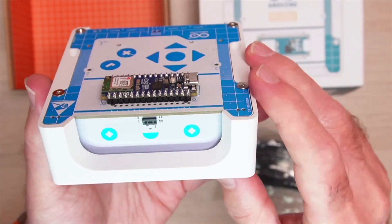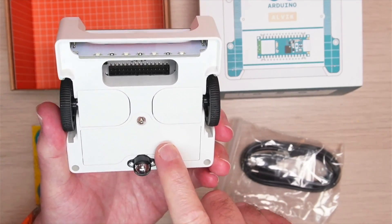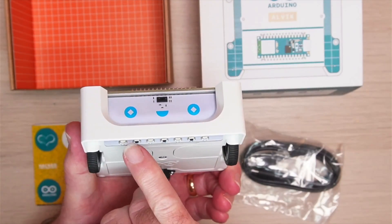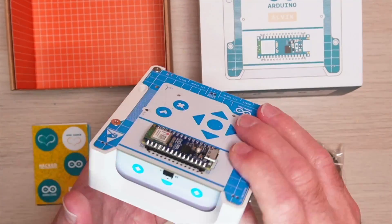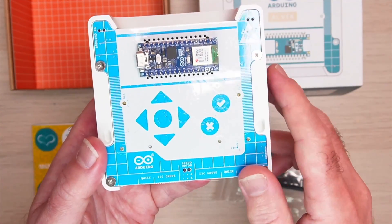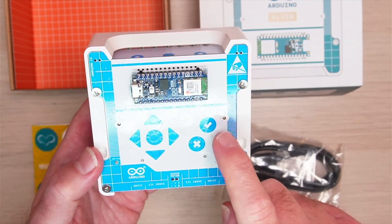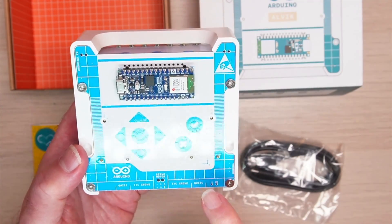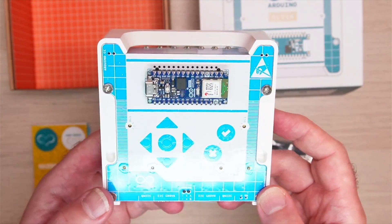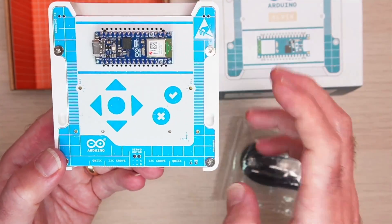On the front we've got the laser rangefinder and the caster. This is where the 18650 battery goes, along with the two motors which have encoders. We've also got the array of line-following and color sensors. Underneath there's the Arduino Nano ESP32, and we've got a number of buttons — forwards, backwards, left, right, a center button, and yes and no buttons. There's also an indicator for the gyroscope — a six-degree-of-freedom gyro — and grove and quick connectors.